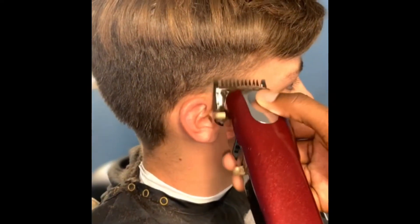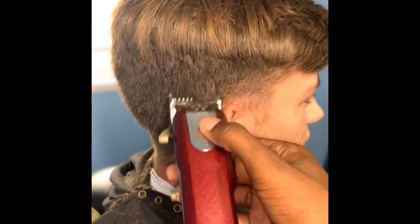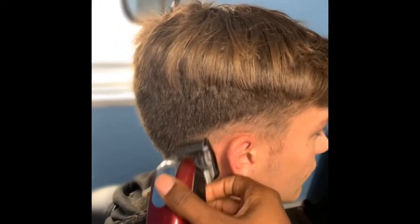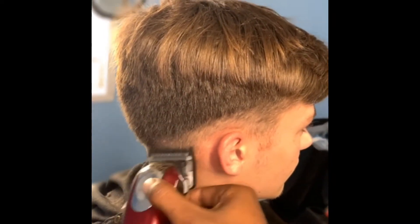First I'm starting out with my one guard. I like to always go ahead and knock the bulk out of the way before I even start balling it out with my liners.